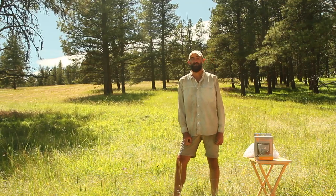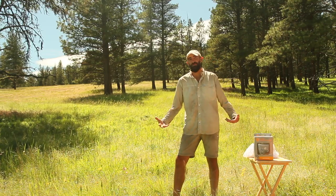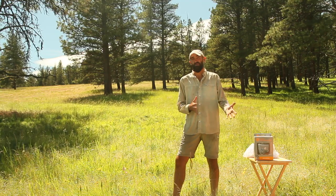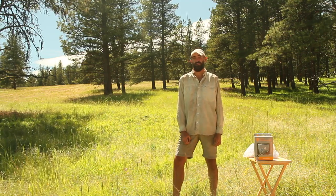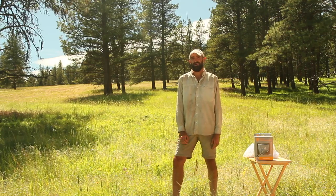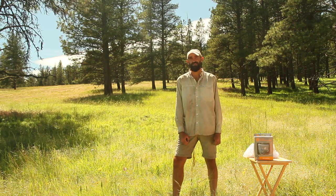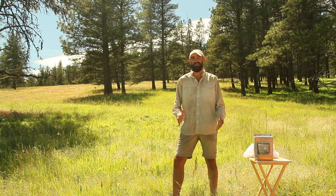Hey guys, so in today's review I'm just going to be reviewing the camp mosquito net. We pretty much eat out about every single day — we either cook on the stove or on the campfire, so we run into bugs everywhere we go. After a while it gets a little annoying when you're trying to cook and there's bugs everywhere, so we decided to invest in a mosquito net, pretty much just for cooking so we can cook and eat in peace.